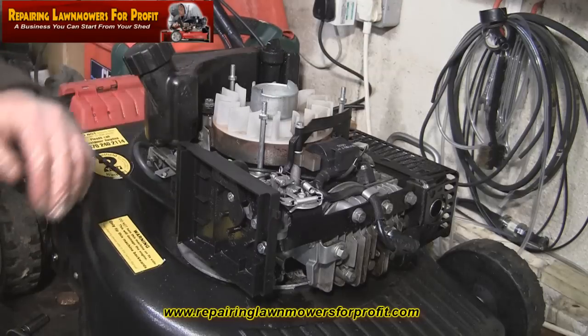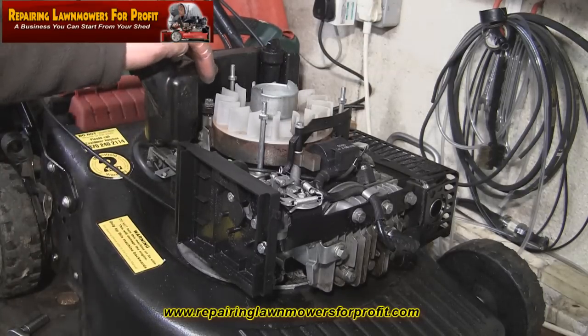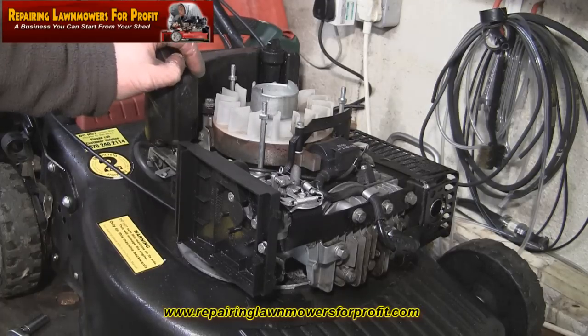The DVD is still available for free at the website — RepainingLawnmowersForProfit.com. Just fill in the start-up guide on the right hand side of the home page and you'll receive a password to log on and get your free copy of the Repairing Lawnmowers For Profit DVD. Thanks for watching — please feel free to subscribe, rate, or leave a comment. If I get a chance I'll take this out in the garden — it's actually dark outside now — and hopefully fire this up, and that'll be another good sale when the cutting season comes round. Thanks for watching.